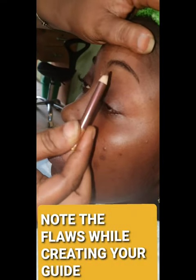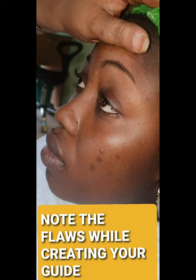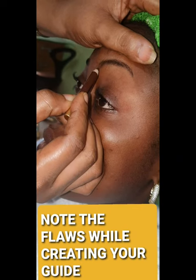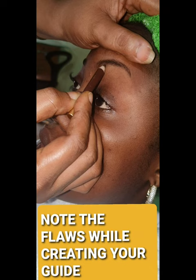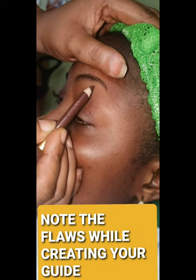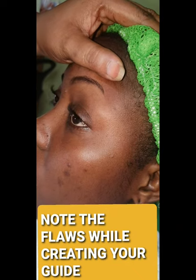Let us create a guide for the brow that we want. This place doesn't look good — it looks like it was chopped up. Now, I said it is not defined. Look at here, look at this tiny bit.